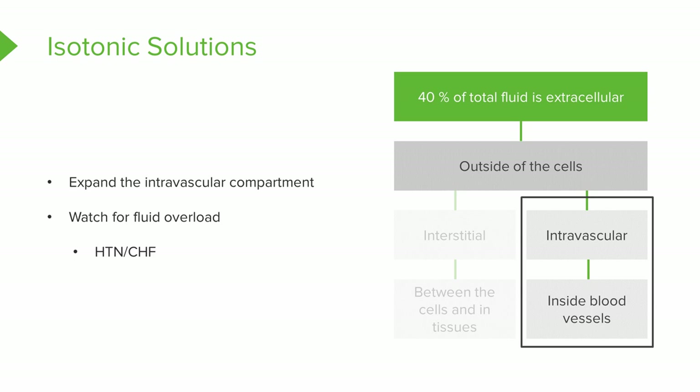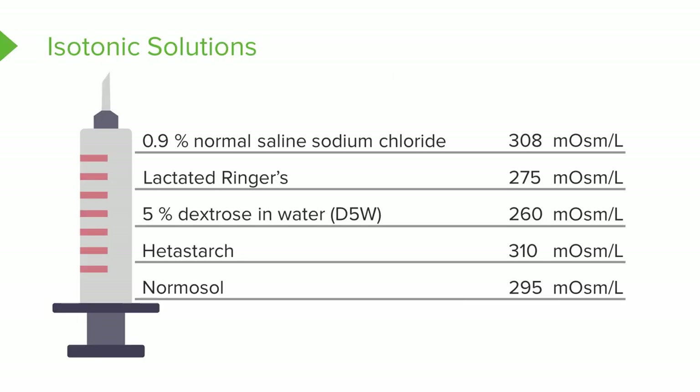If we overload the patient and hang way too much isotonic solution, it's going to start functioning like another one of our solutions and we're going to be in big trouble. Here's a listing — each solution on this slide is an isotonic solution that, if hung in an appropriate amount, should not cause fluid shifting.